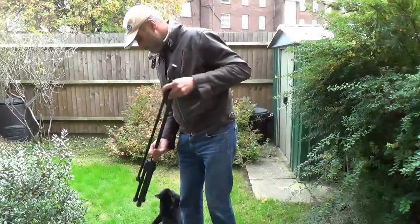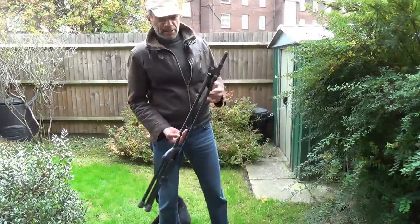Hi folks, Anton Brown here. This is my video on mic stands. I've got a bit of a cold, so excuse me.